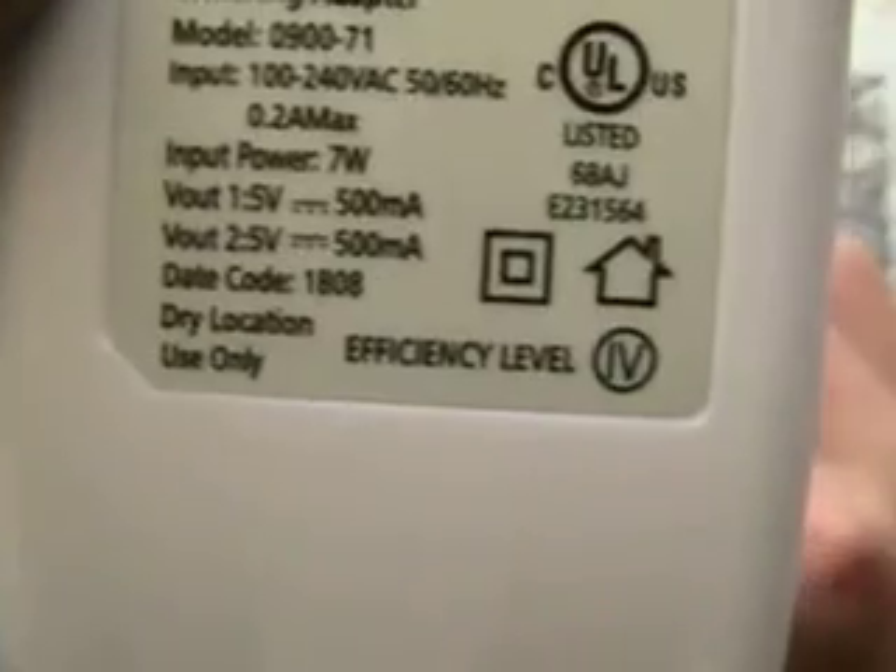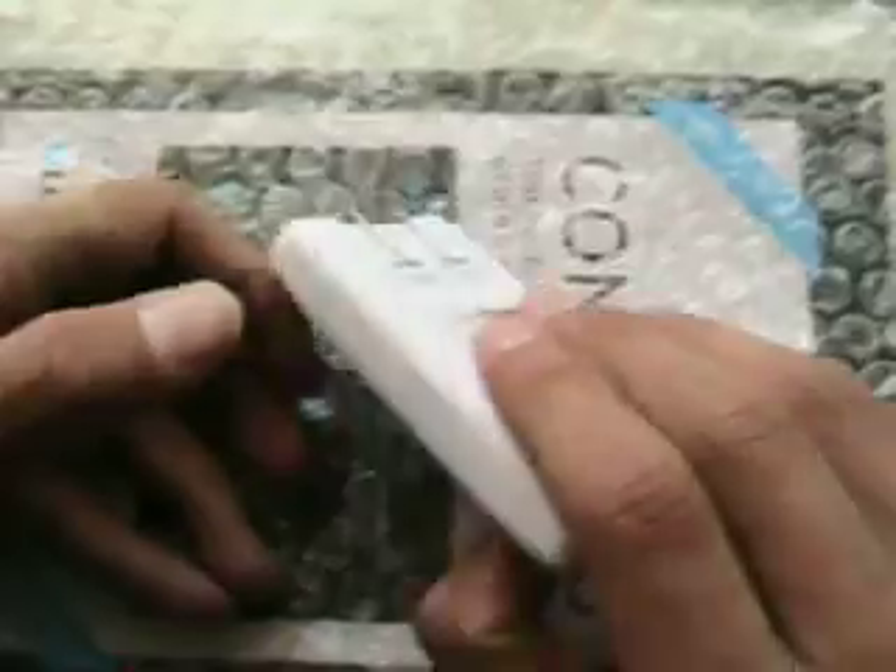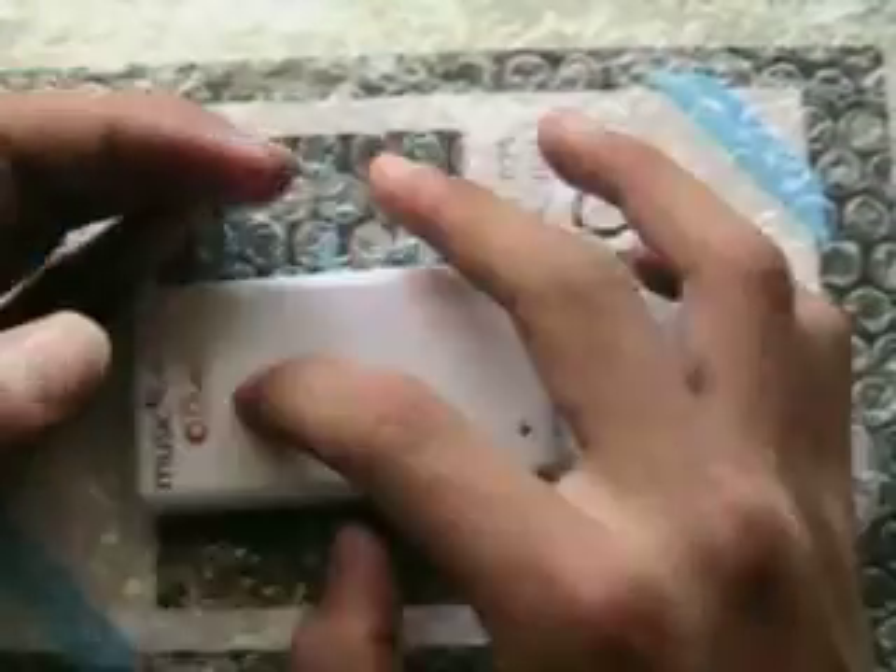Dry location use only — that's an obvious thing. Official level listed. This is a great charger, really high quality. It's not like one of those cheap chargers you get in the package, just like this one.